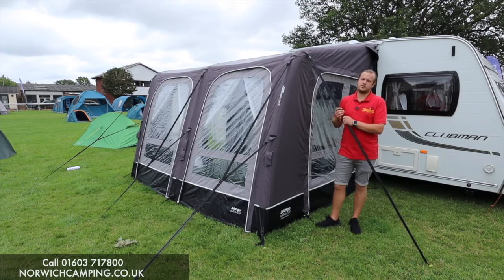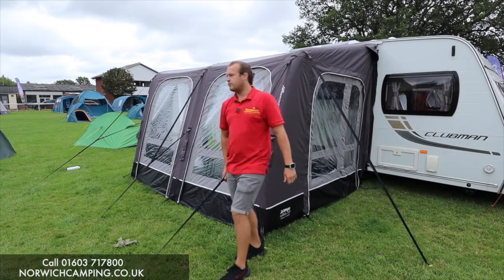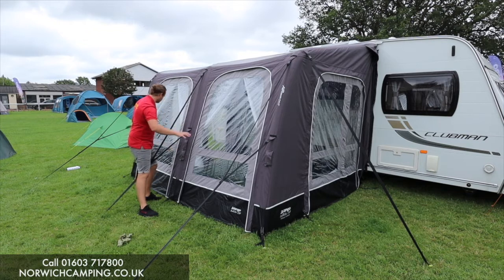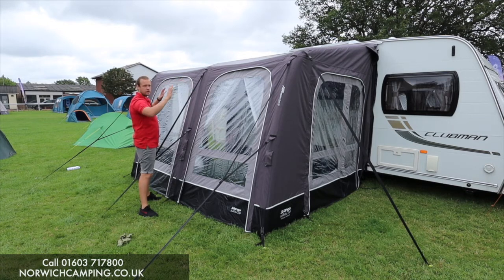This is an SI Pro awning, so it's single point inflation. We pump it up from this point here, and then we can deflate it from each leg valve. When you're pumping it up from here, the whole awning goes up together — nice and quick and easy to pitch. Just put it through your rail, pump it up, peg it out.